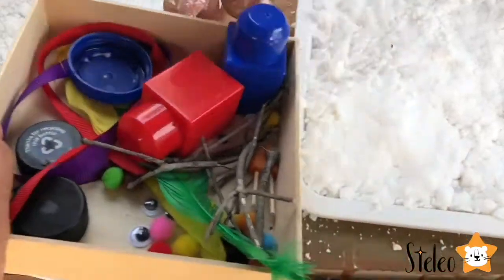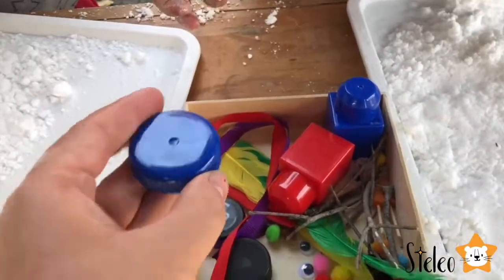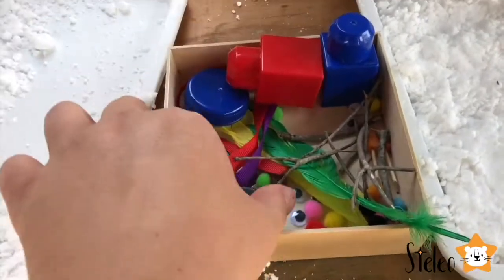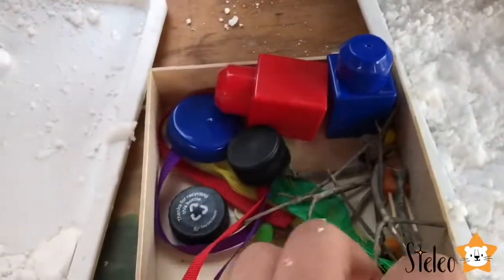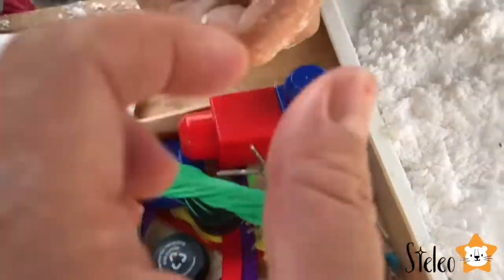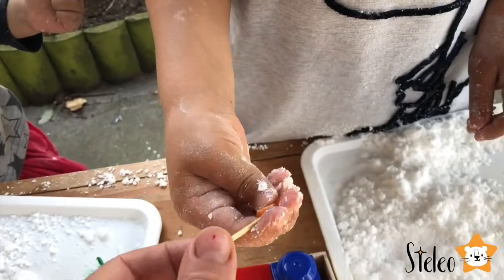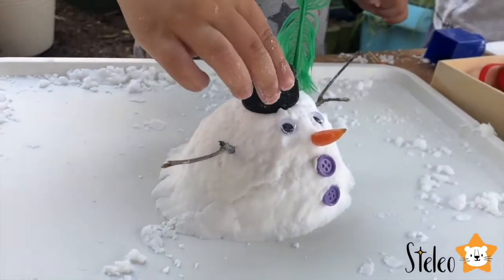I have some stuff for you to make a snowman and then decorate the snowman. So this can be a hat — this can also be a hat. Some caps for hats. Googly eyes — you've got some googly eyes for the eyes. Some buttons and stuff. This is for the nose. Is it real carrot? It's real carrot. Let's make a snowman. What a cool snowman, Stella!